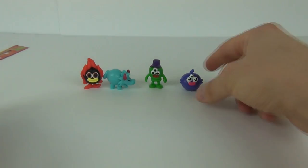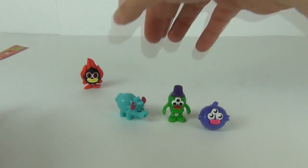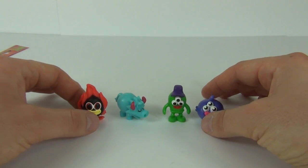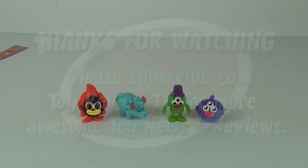Two packets opened of the new Series 6 Moshi Monsters — two pounds per pack, and you get two Moshi Monsters in each pack along with the card and the Free Rocks code. Some really cool characters to collect in this new Series 6. Please let me know in the comments what characters you have and which ones you still need. Thanks for watching — stay tuned for more Series 6 Moshi Monster reviews here on Toy Review TV.